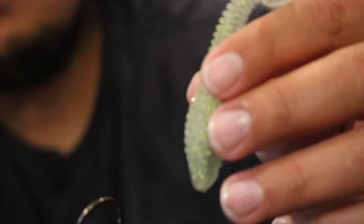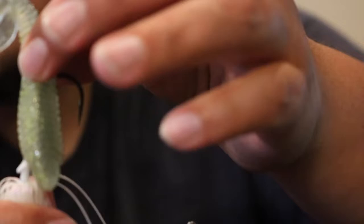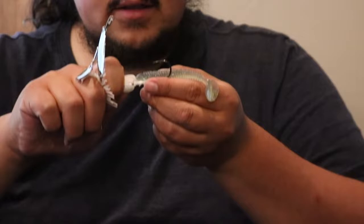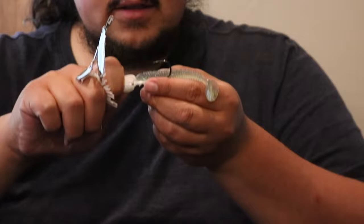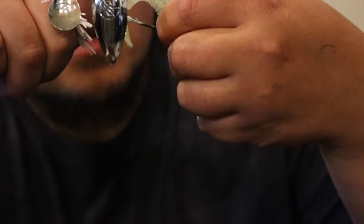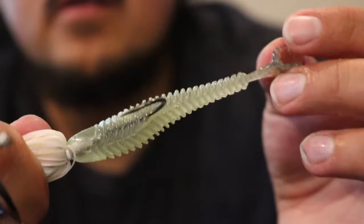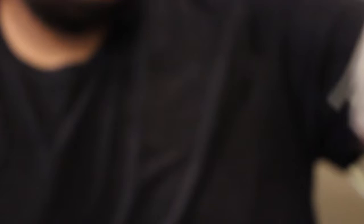We could even pair this up with the Saucy Swimmer we got and give it a nice little swimbait trailer. I'm just going to thread it on, coming up to the top right here — now it's on there. That's how you want your hook to be, and now your Zinger has a nice little swimbait trailer. So those are the first two items in the crate.